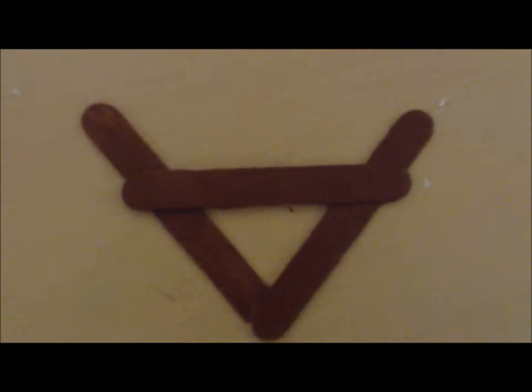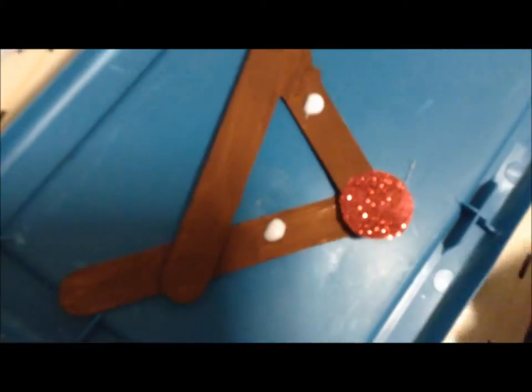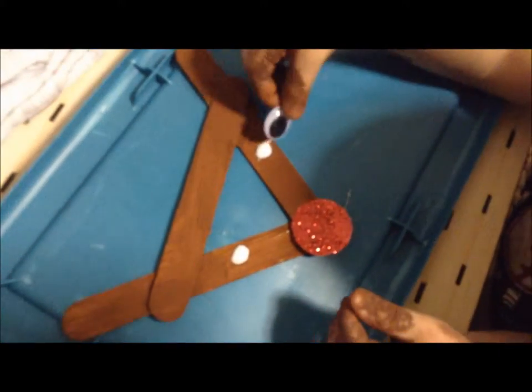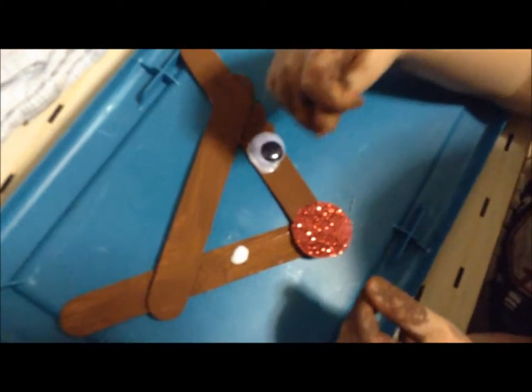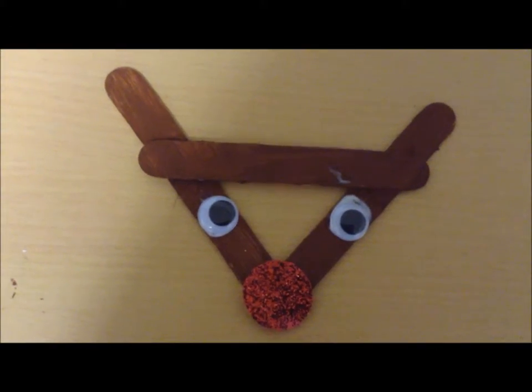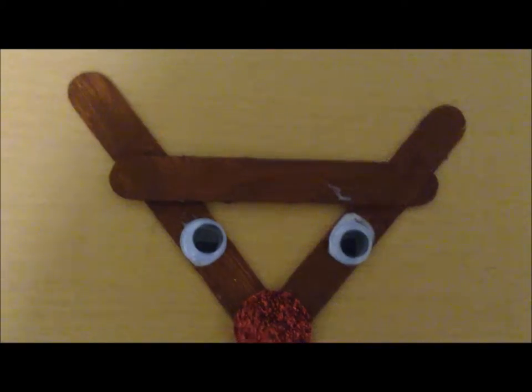This is our head all painted and we're going to let it dry, and once it's dry we are going to glue on the eyes and nose. We just glued the eyes and nose to our reindeer and now we are going to wait for that to dry and then attach the hook to the back with some hot glue.